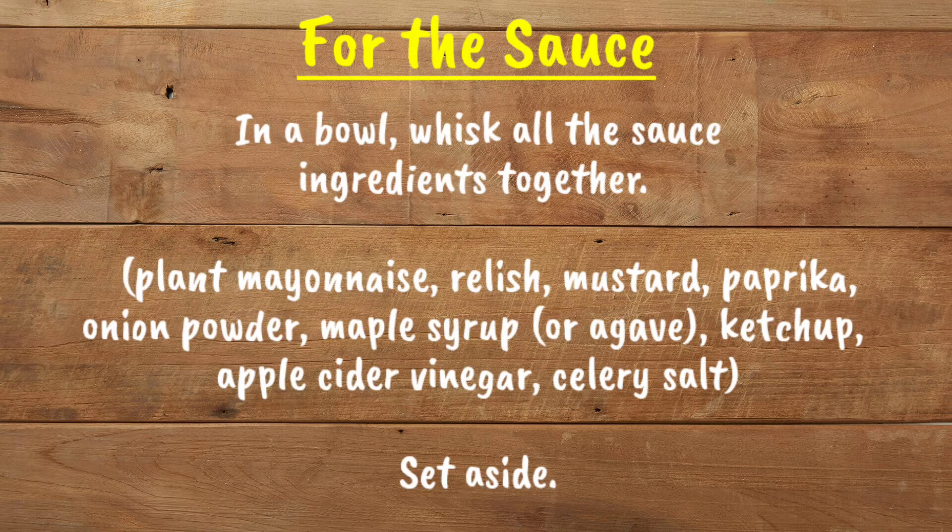Time to make the sauce. In a bowl, whisk all the sauce ingredients together: plant mayonnaise, relish, mustard, paprika, onion powder, maple syrup or agave, ketchup, apple cider vinegar, celery salt — then set aside.